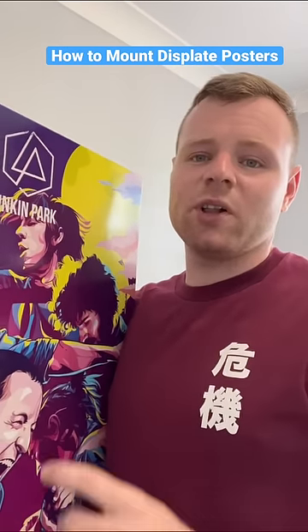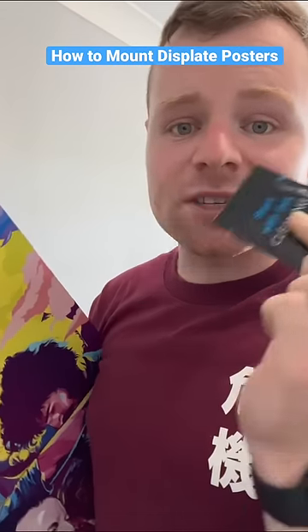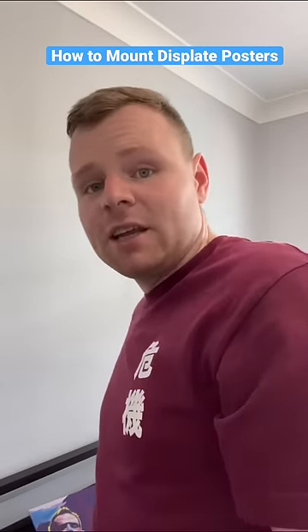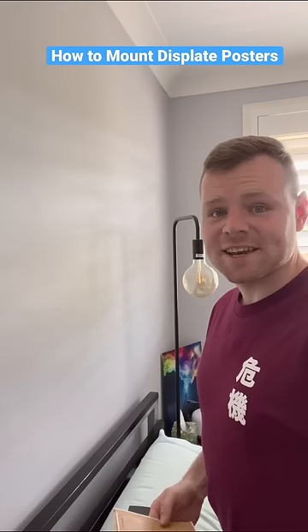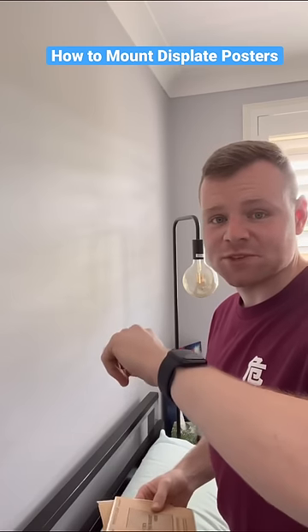Hey guys, I'm going to give you a quick tutorial on how to mount disc plates on walls. The first step is wiping down the wall to make sure that your wall is clean for your disc plate. Now our wall is ready after ten minutes of waiting.